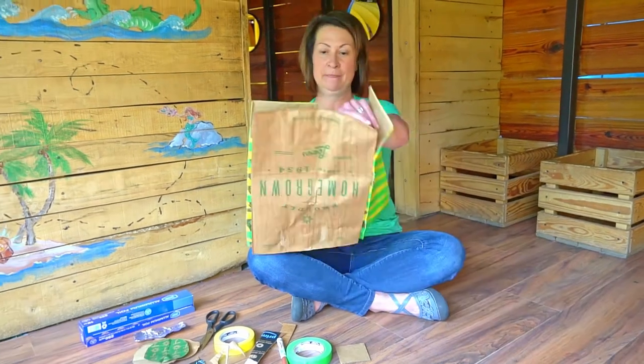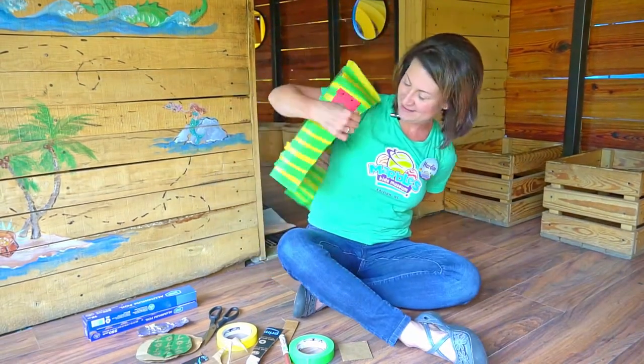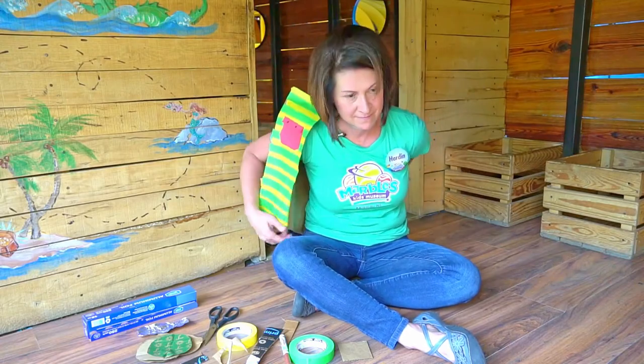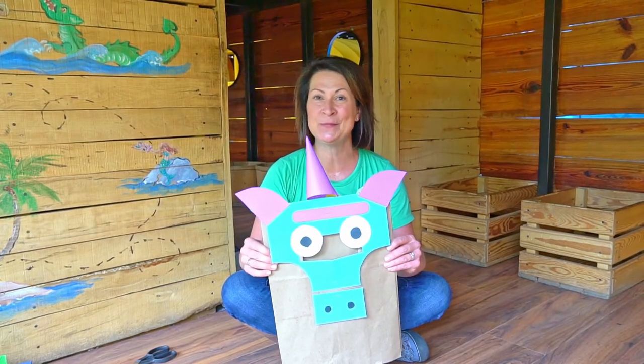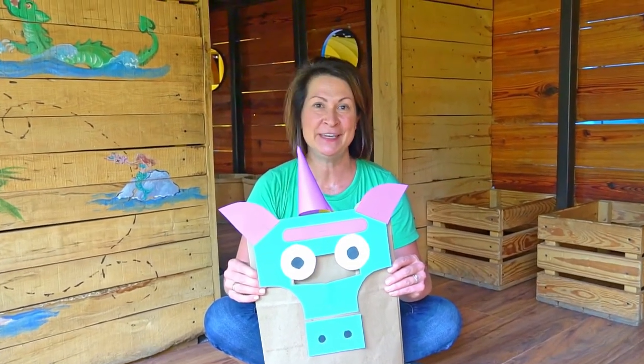Let's try it on! Alright, I'm ready to set sail and maybe walk the plank. If you don't feel like pretending to be a pirate, there are lots of other costumes you can make using paper bags — like, who doesn't want to be a unicorn? There's no limit to who you can pretend to be. Share photos and videos of your paper bag costumes with us on social media at Marbles Kid Museum. See you later!